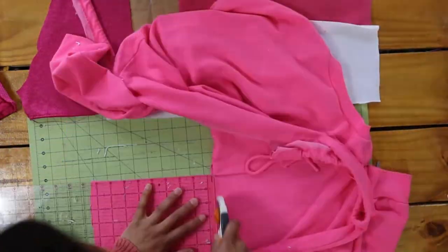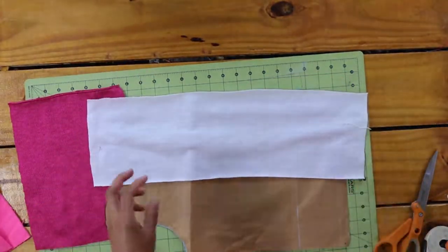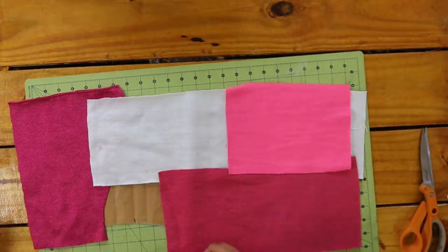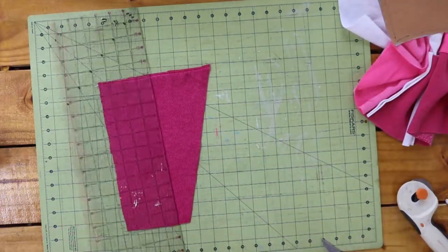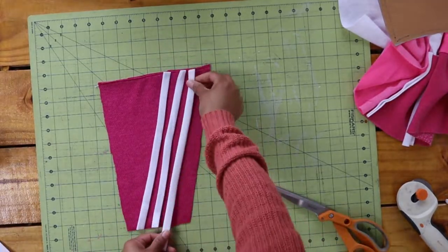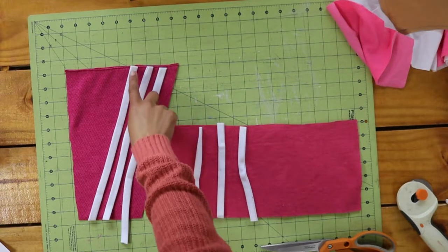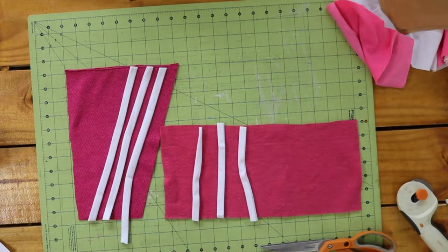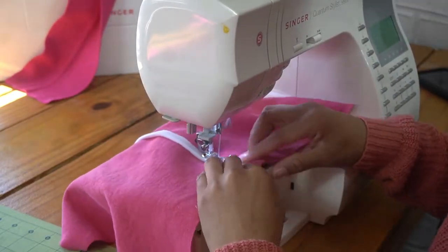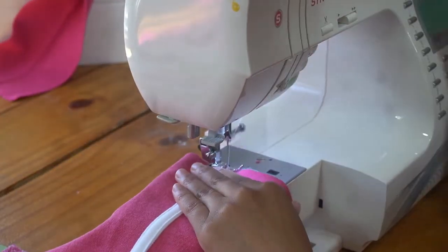I used my pattern to make sure the fabric panel I made after sewing all the pieces together would be big enough to cut the pattern piece from. Once I decided which pieces would have the three stripes, I cut the fleece binding tape to size and sewed them on around the entire perimeter of each strip. This particular clip of me sewing on the stripes is from a different area of the jacket, but it's the only clip I had of that step so I threw it in here.